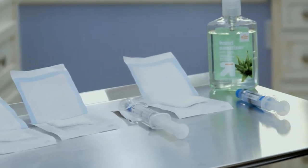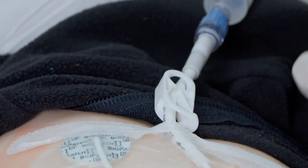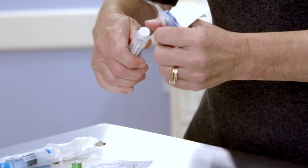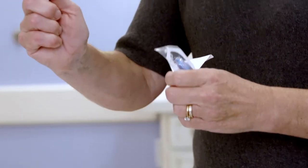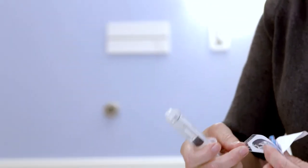You're now ready to change the Needless Connector. Before you start, make sure that the CVC is clamped. Then, open the Needless Connector package — be sure not to touch the Needless Connector. Keep the Needless Connector inside the package. Screw the normal saline syringe onto the new Needless Connector, keeping it inside the package.